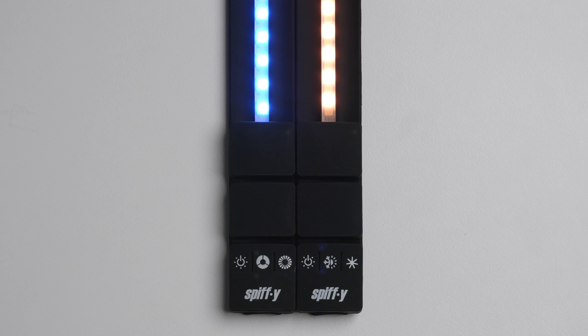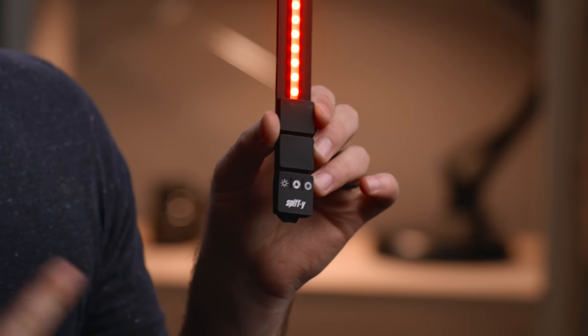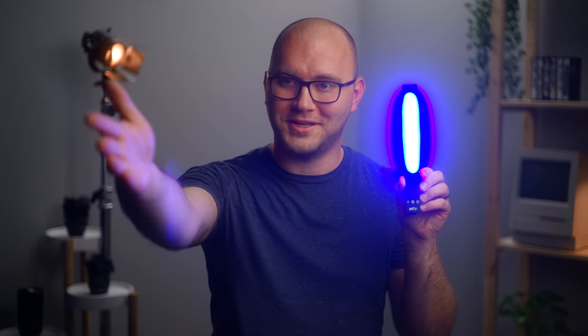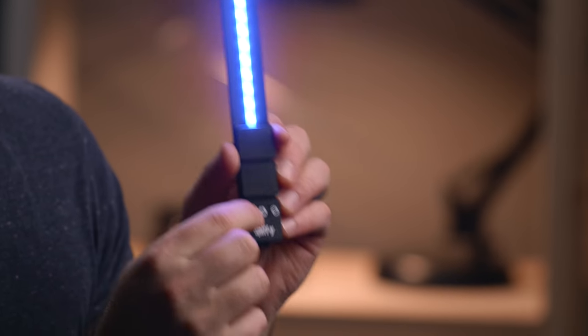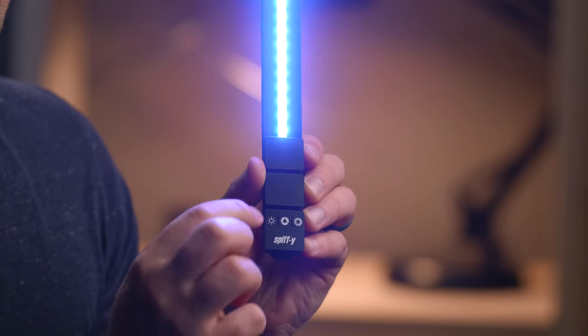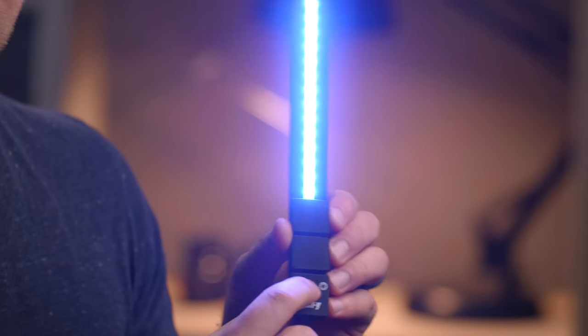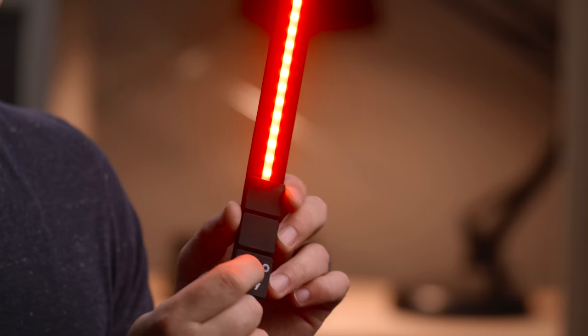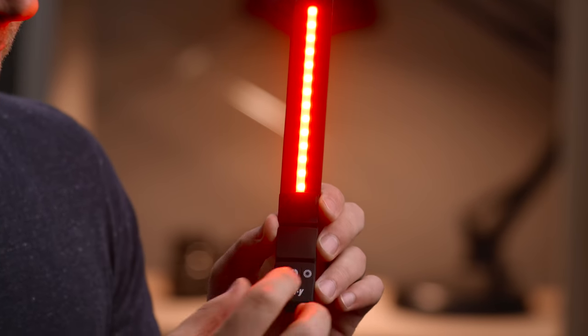When it comes to operating these lights, there are three buttons on the front and they do slightly different things depending on which model you have. On the RGB model — I feel like I have a tiny baby lightsaber — the first button is your dimming and power. Press and hold to turn it on, then tap to affect brightness, which really shows up when you go to blue. There are three brightness settings per color, cycling back when you press again. The second button handles color shifting, cycling through primary colors: blue, green, and red.